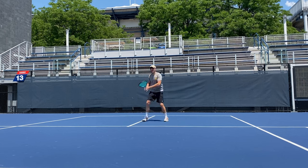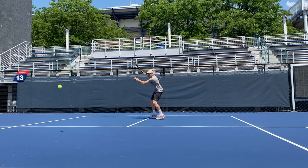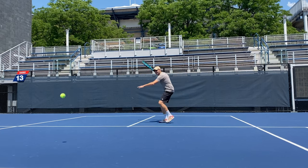Taking balls early felt strong as the racket carried through impact. In our all-Diadem court test, we also used their signature string Solstice Power, which I felt added to the setup and intensified the crispness.